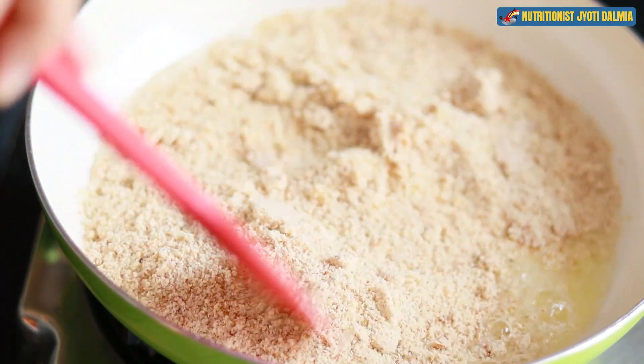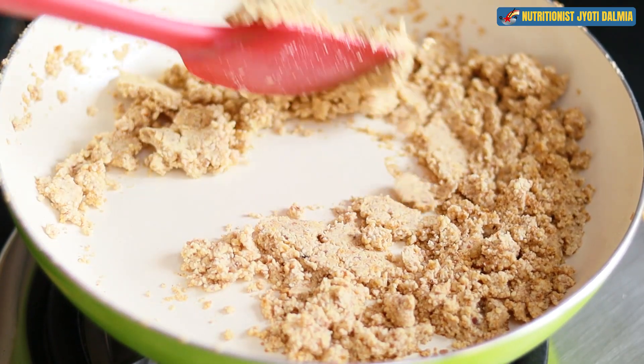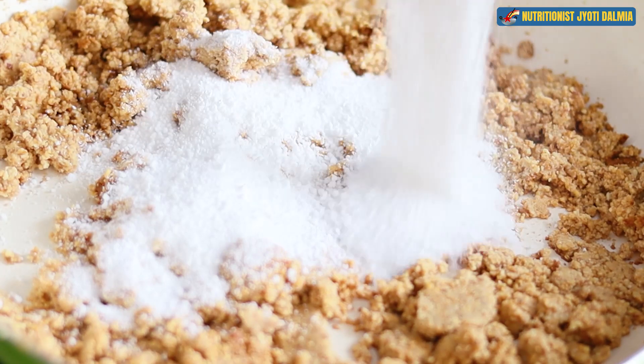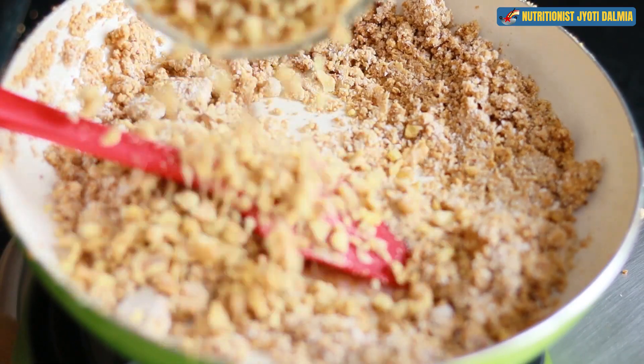Instead of using walnut flour, I am using almond flour to make the walnut burfi, and I am going to give the crunch of the walnut into the burfi. Just roast and sauté it — be careful, do the roasting on a slow to medium flame. When it turns slightly golden in color, I am going to drop in the sugar-free stevia. You can use any sugar-free sweetener you enjoy. Give it a magic mix.